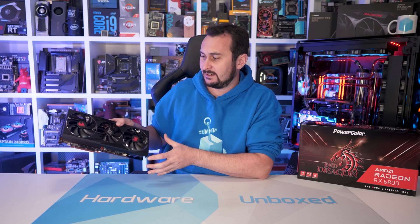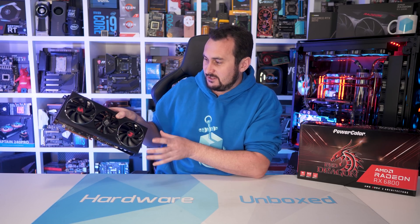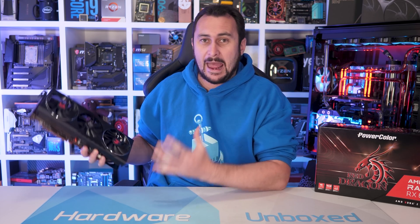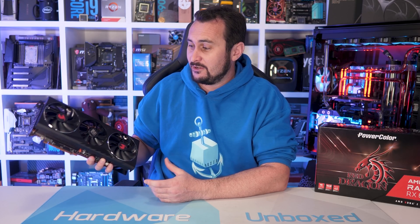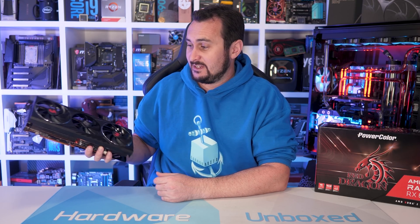Typically a good value product — hopefully one day this will be a good value product again. MSRP means absolutely nothing these days, and I've always forgotten what the Radeon RX 6800 MSRP is even meant to be. I think $580 US if I recall correctly.